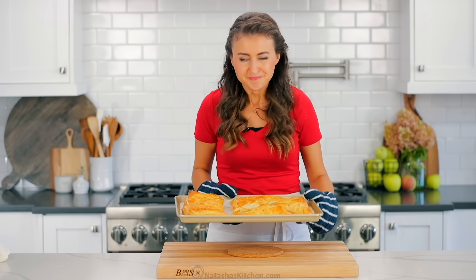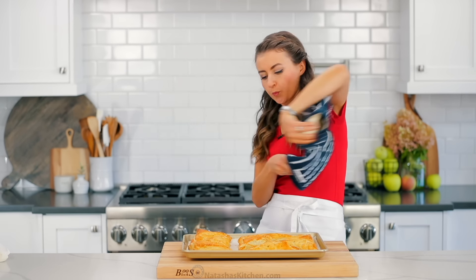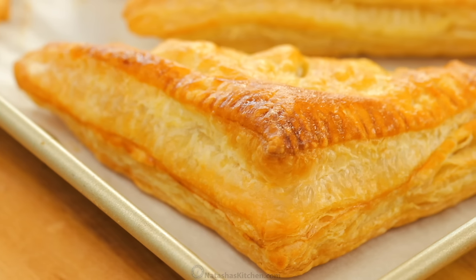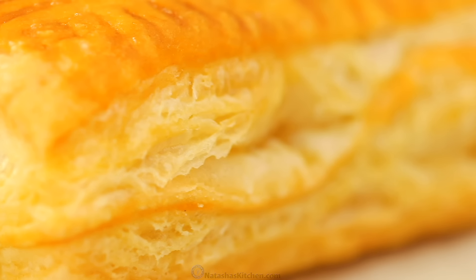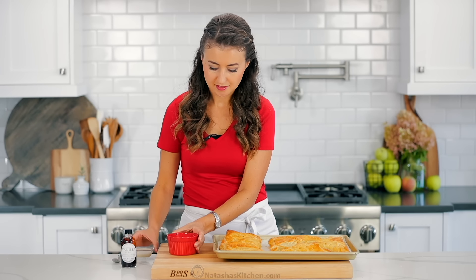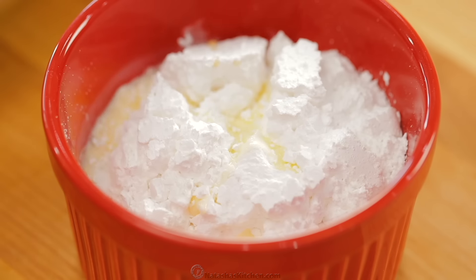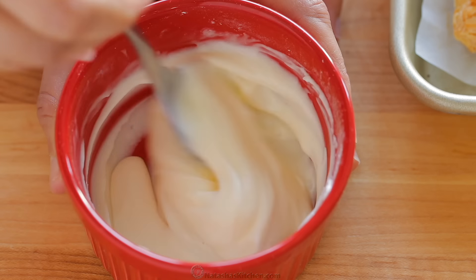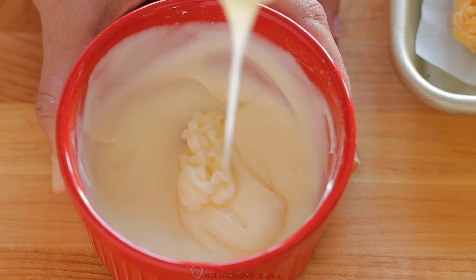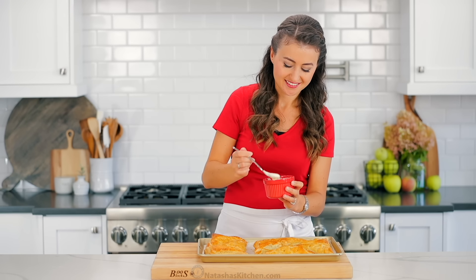Take them out of the oven and let them cool slightly while you make the glaze. These smell and look amazing. The glaze doesn't get any easier — combine half a cup of powdered sugar with one to two tablespoons of heavy whipping cream, adding the cream until you've reached your desired consistency. Generously drizzle that glaze over the turnovers while they're still warm.